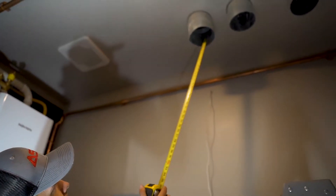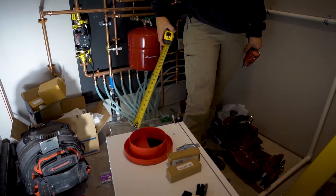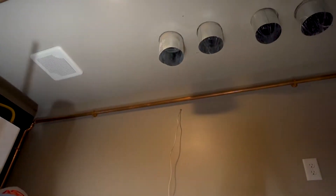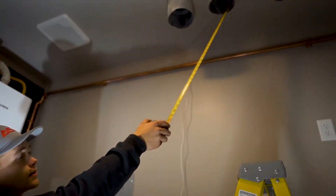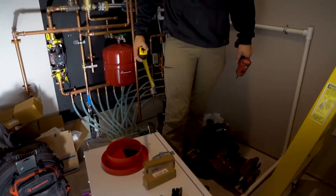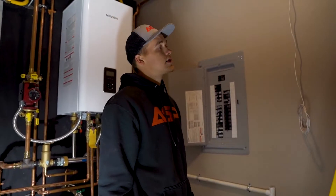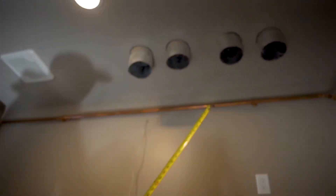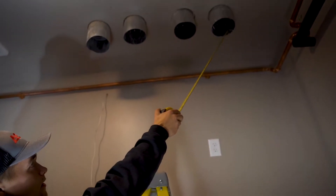We have exhaust to outside — this takes in air from your return air duct and sends it outside, so basically running exhaust air outside. We have fresh air from outside which runs in, crosses the filter, and goes into your return, so you get fresh air in your air system. And this one is exhaust air from inside, and this one is fresh air to inside.